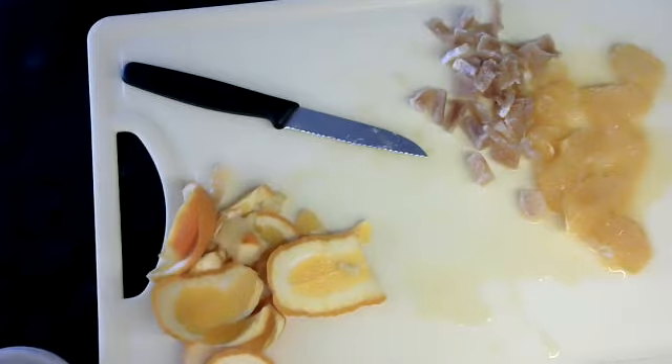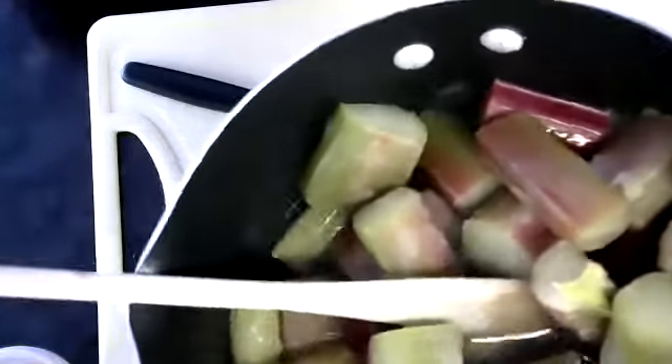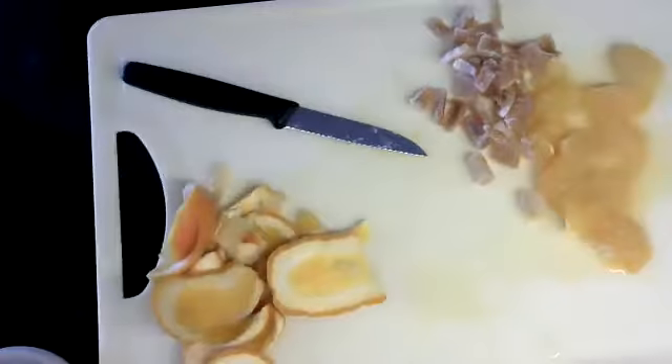Now my rhubarb - just to prove my point - can you see it's really big horrid rhubarb? And it's been frozen, so there's lots of water coming out, which I'm going to tip off as it defrosts. I should do that several times during its cooking.